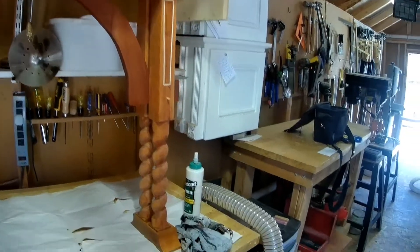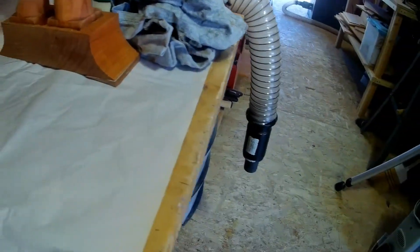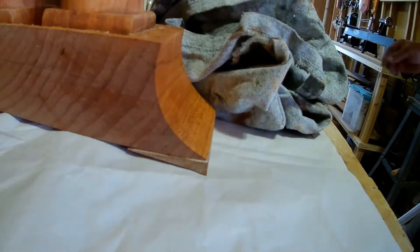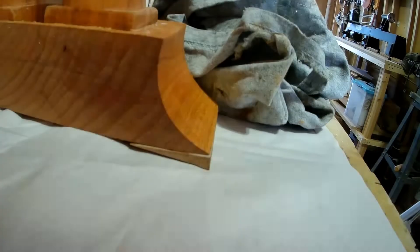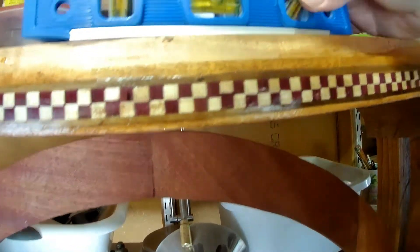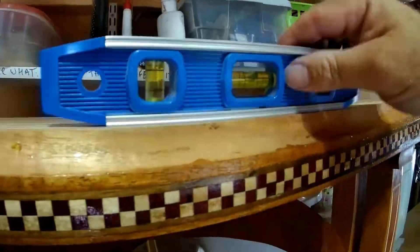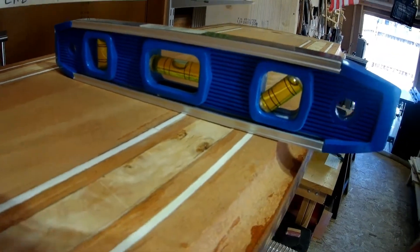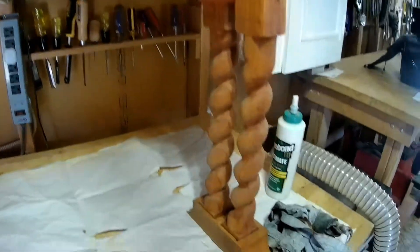For today, we worked on getting the thing leveled. One of the table legs was off by about a quarter of an inch, so we had to cut a shim and glue it under the bottom to get it all nice and level. We take the level and make sure we've got it just right — laterally it's level, and crosswise, where the problem was, now it is level too.